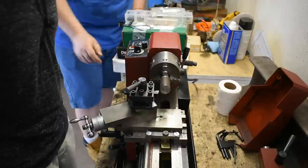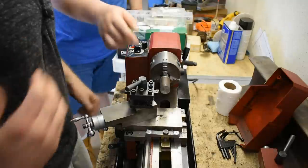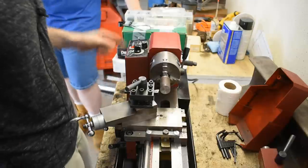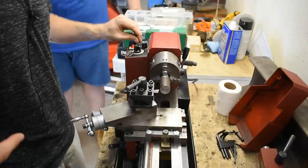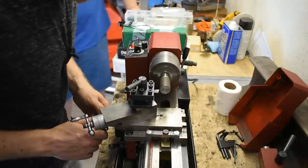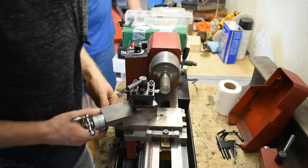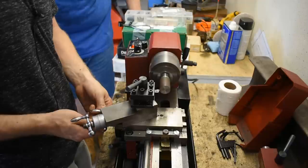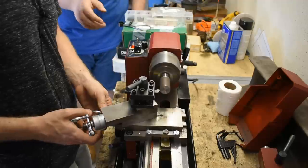Just to reiterate: bring the whole carriage over. You can see when it touches because it will create a shiny line there. Alright, ready to fire up — red switch first, then that one forward. Move it over to line up, then move it in until it touches. Right there — now you just want to go just a hair more. There you go.